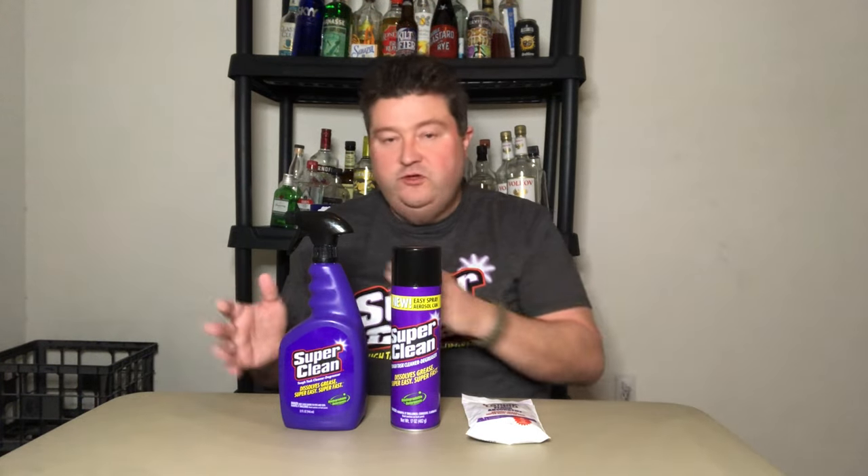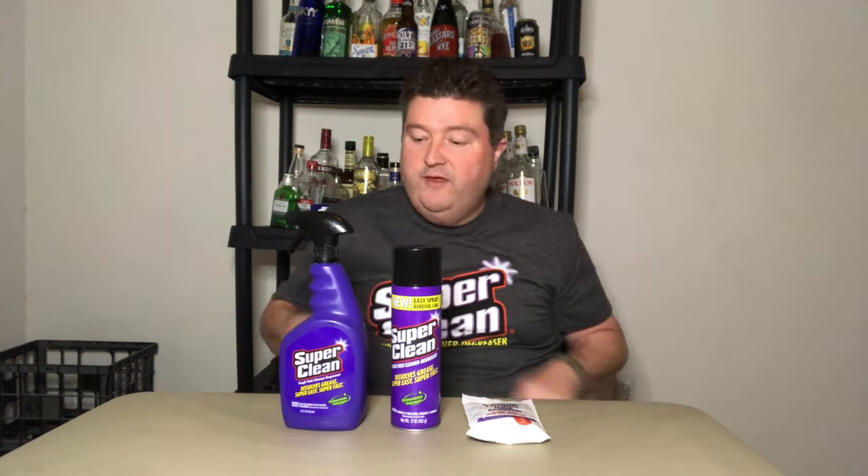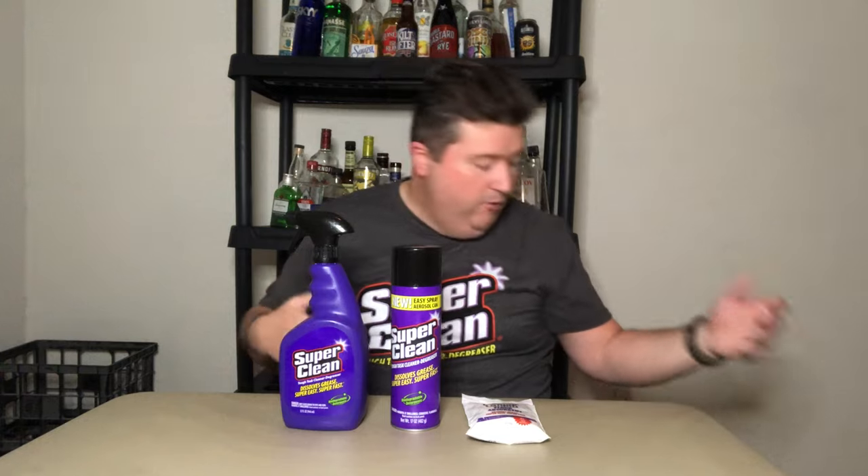Now that we've reviewed the different uses for Super Clean, let's talk about the Super Clean product line. They have five products in their portfolio; they sent me three of them. First and foremost is the original formula Super Clean. This is a 32-ounce spray bottle. It comes in a variety of sizes — you can buy one gallon, five gallon, all the way up to 250 gallon for industrial purposes. Just for home use, the 32-ounce bottle is more than enough, and the best part is you take the lid off to dilute however you want.